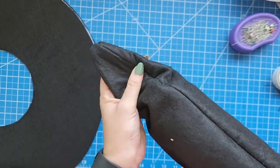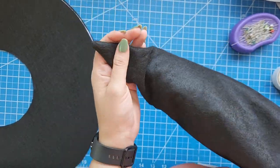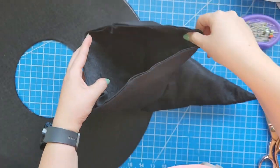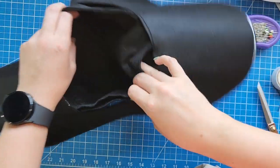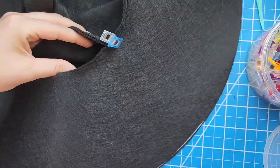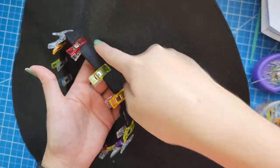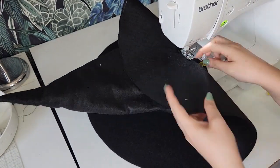I will leave the link on where to get this tool in the list of materials in the description of this video. Match the fabric edges of the cone and the brim with the help of some pins or sewing clips. Try to be patient and do this in sections to make it easier for you. Finally sew these two parts at one half of an inch with your sewing machine and the base of your hat will be almost ready.